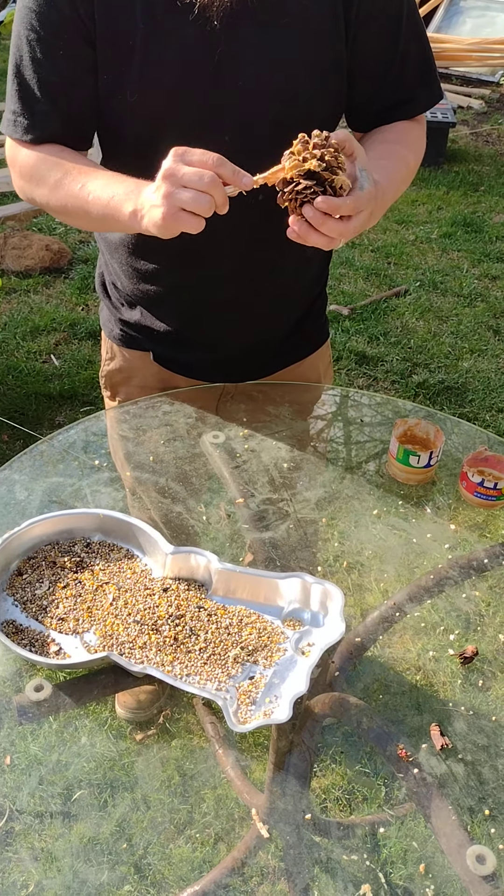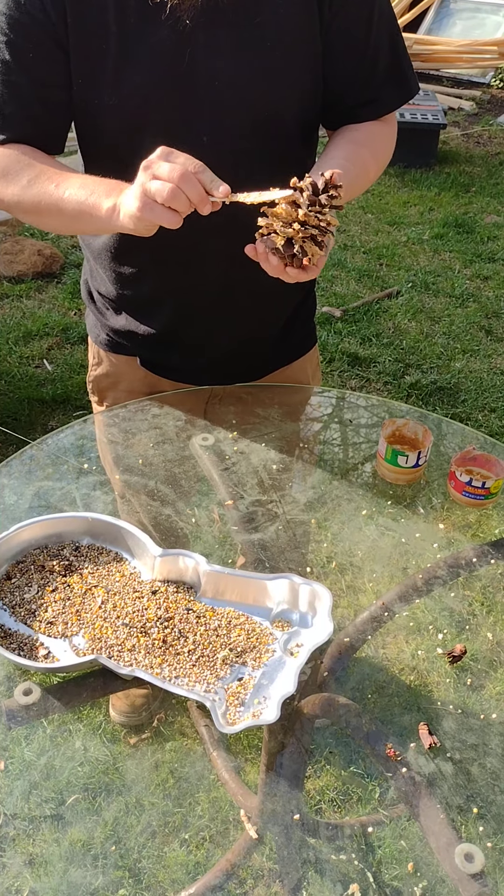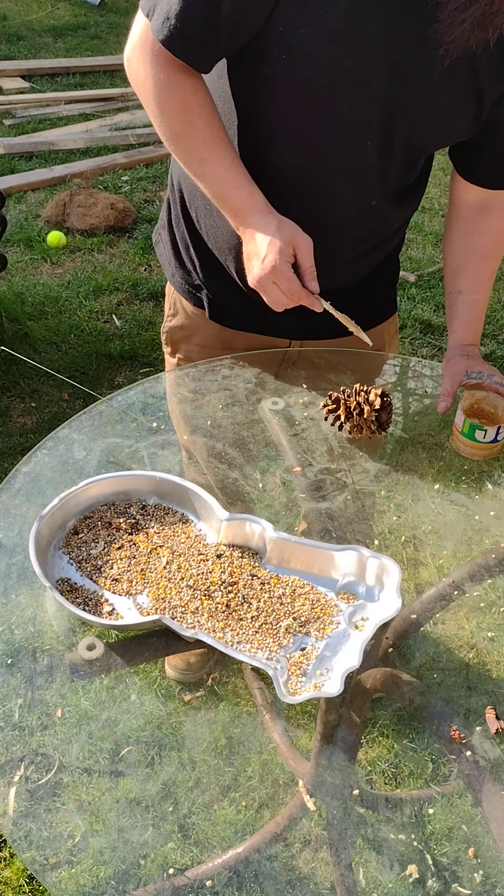I'm sure there are other things you can use — maybe corn syrup or something of that nature — to help out with this process, but I'm just using peanut butter.